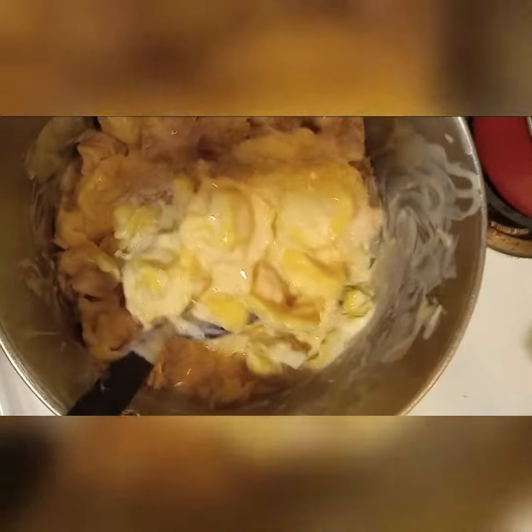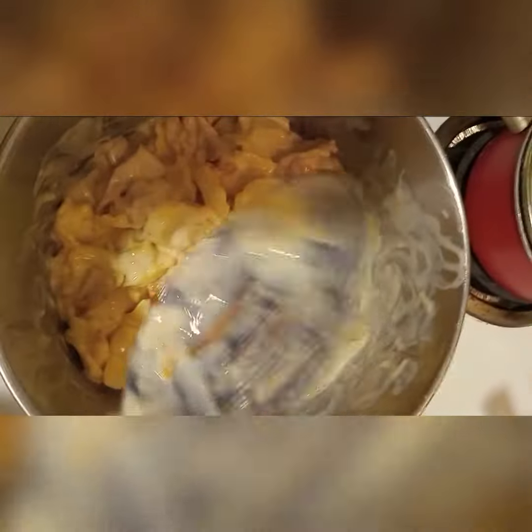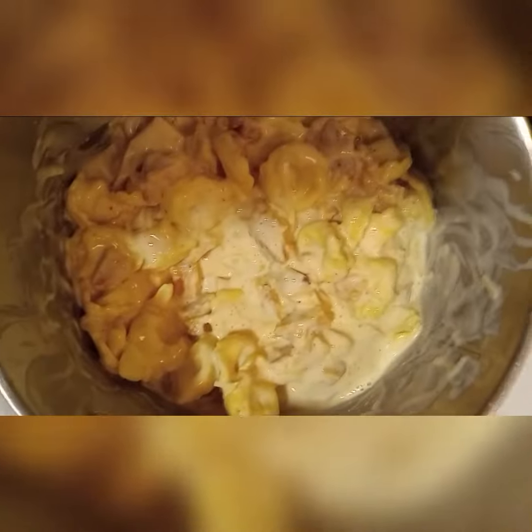Tortellini took three minutes to boil, y'all. Hope you enjoy. Bye.